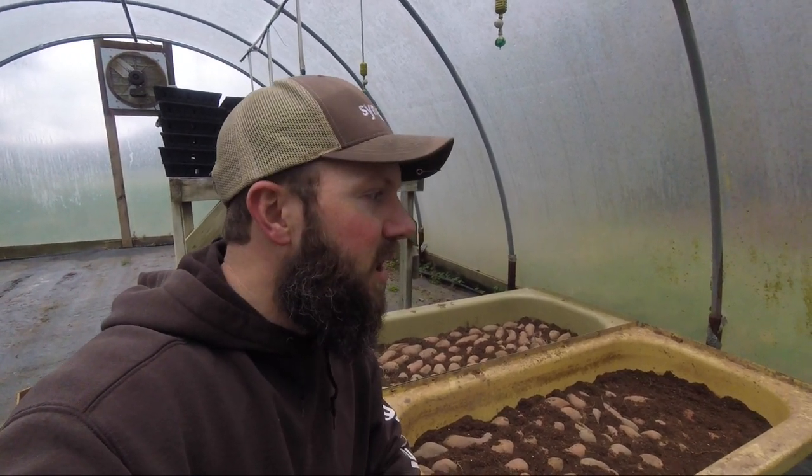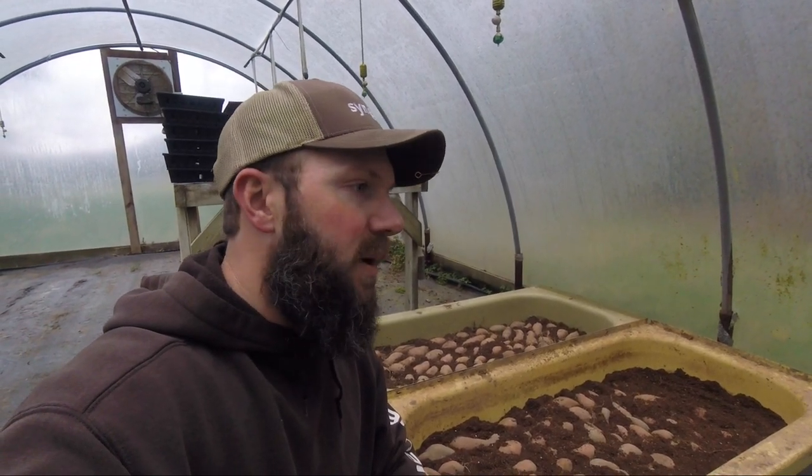It's not a get-rich-quick scheme but I think we can sell all the sweet potato slips that we have, so the more we have the better. This is our first year doing this so we'll kind of get a feel for it, and next year we will adjust accordingly.